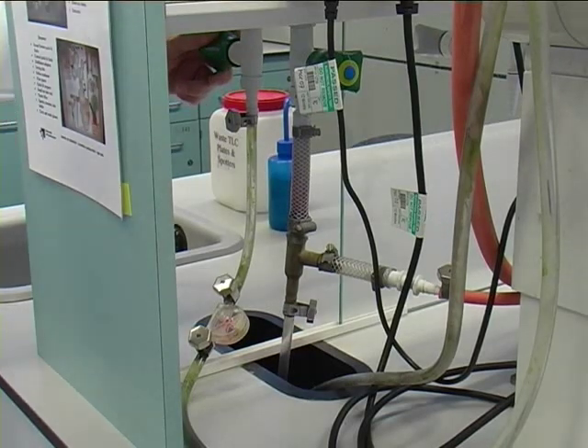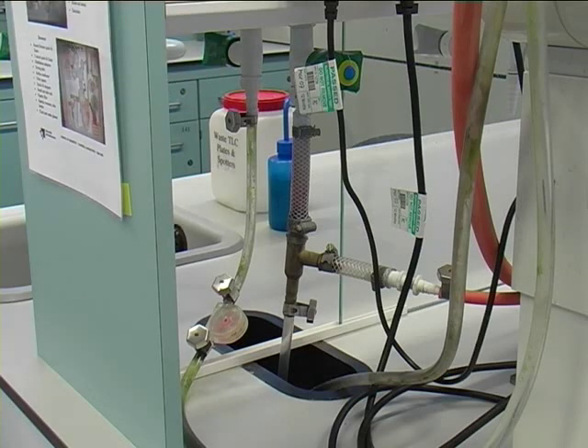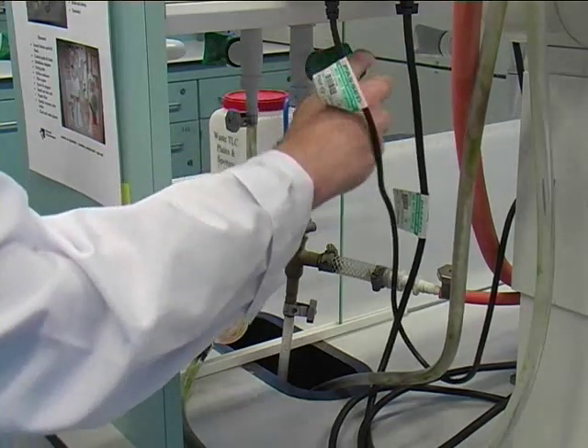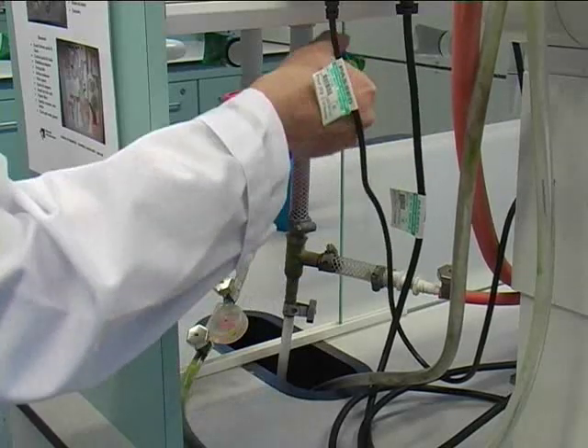Next, turn on the cooling water. Do that carefully so that the indicator shows just a very low water flow. That might take some time to adjust. Then turn on the water pump fully — that means you have to open the green tap all the way.